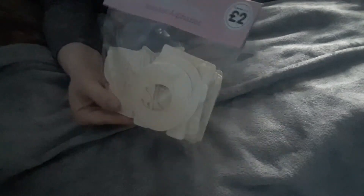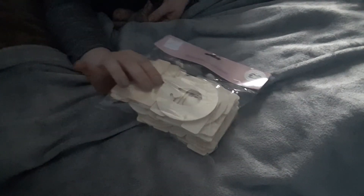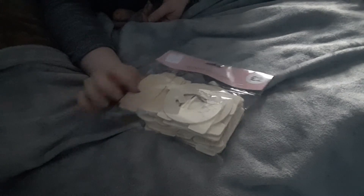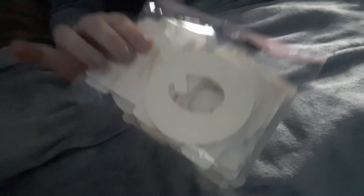I went to The Works and got wooden alphabet letters — the big ones. I need these for projects I'm doing and for the frames I make on my business page on Facebook. For all that for two pounds, that was really good and they're really big.